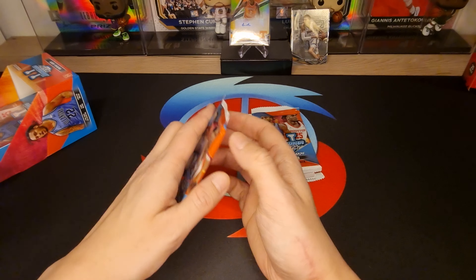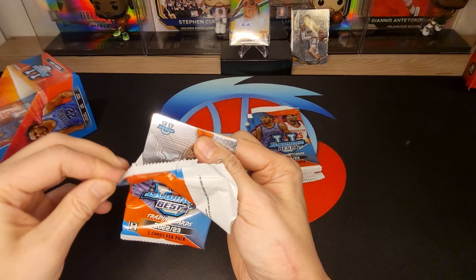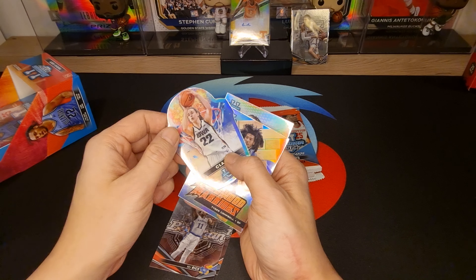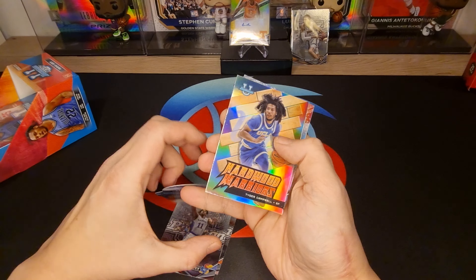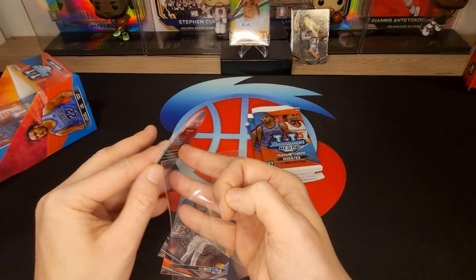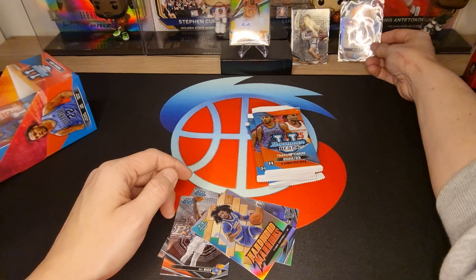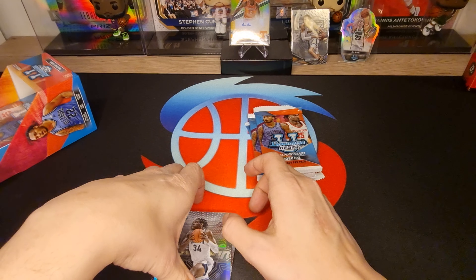Next pack, what we got inside: Ontario Morris, MJ Rice — oh, a cut from Clark, that's a really nice card! Oh, Tiger Campbell! Not numbered, okay, but a really awesome card. Very nice, very very nice. Okay, and Brandon's spot. Next pack.